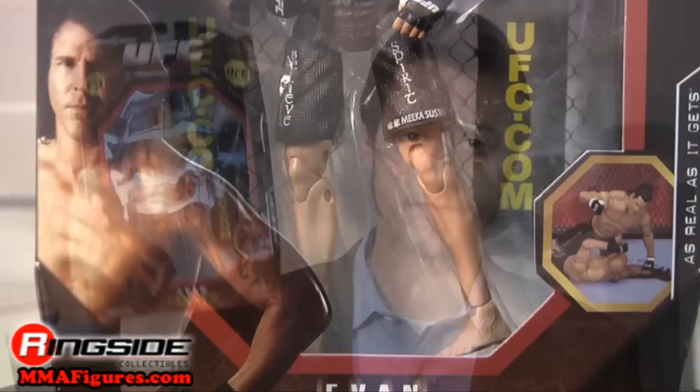Welcome to Ringside Collectibles Figure Insider. Evan Tanner grew more and more disciplined as time went on and was able to gain legendary status. He gets a figure treatment in UFC Deluxe Series 1.